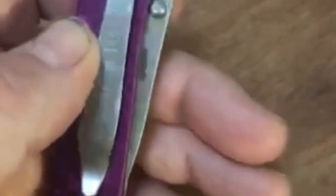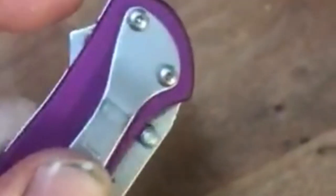Here's my Kershaw knife. I'm going to open it by pushing it with my pointer finger or index finger, and it pops open like that. I'll do that one more time after I close it. Push this little button right here, and pow, it's open.